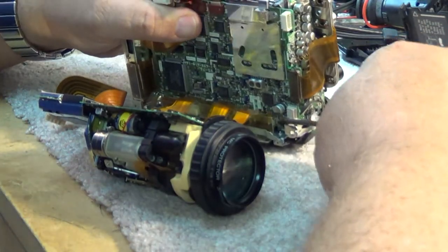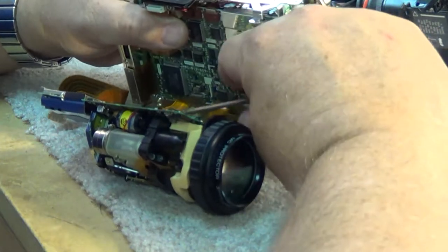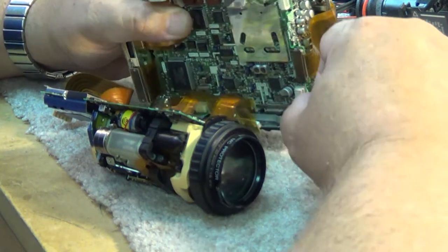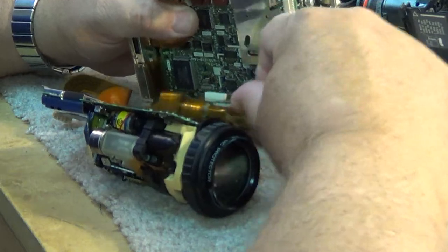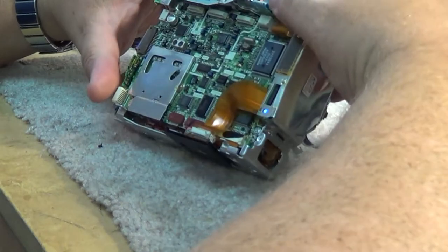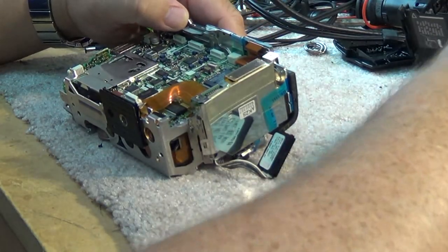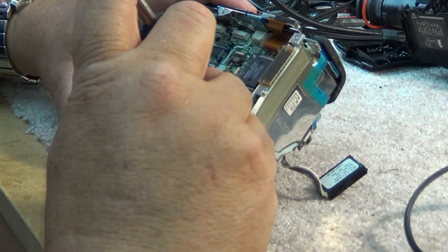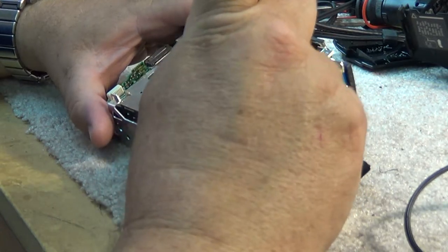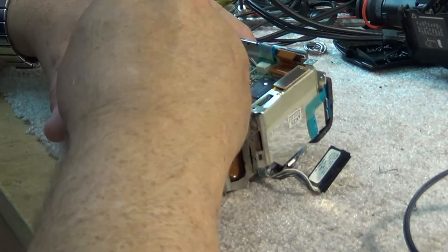I'm going to pop these connectors off and look underneath this board because I have a feeling the capacitors are all underneath here. This is a CCD TR-81, and these ones didn't have a lot of problems. The older TR-5 had an awful lot of capacitor problems. This one didn't have nearly as many caps as some other cameras. I just want to pull out this board and check the bottom side to make sure we're not overlooking caps mounted on the other side.